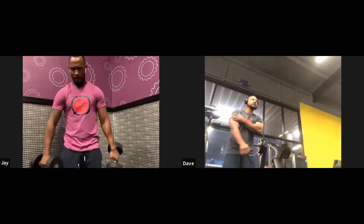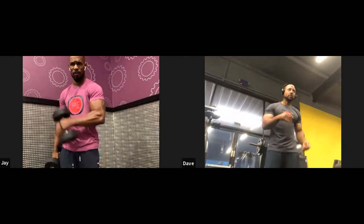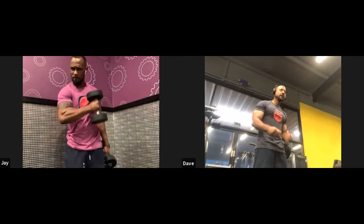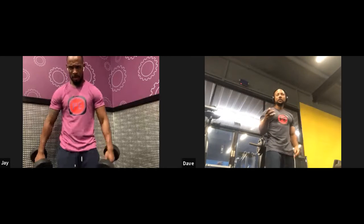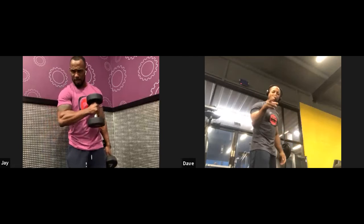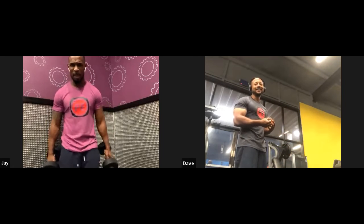We never said what our rep/set scheme was on this. We're doing three sets — 12, 10, 8 — progressing on weight. I cheated a little bit using the same weight, I got too ambitious on the first set.